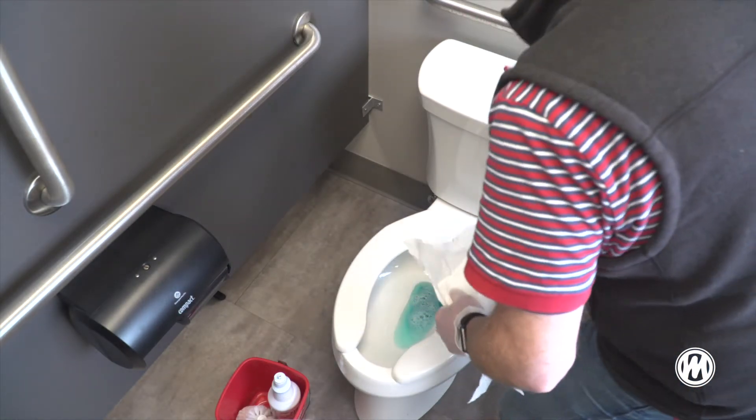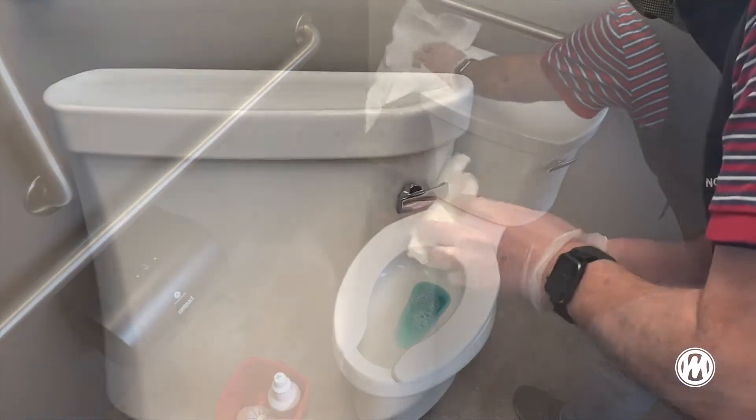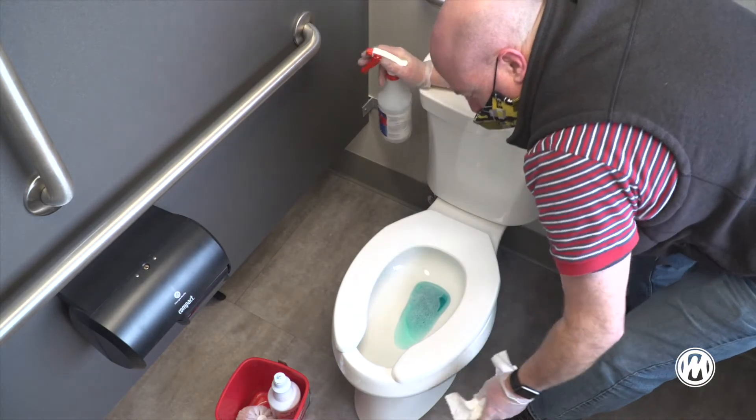Disinfect the outside of the toilet with a disinfectant. Be sure to disinfect the handle, the top, the side, and the base of the stool, including the seat.